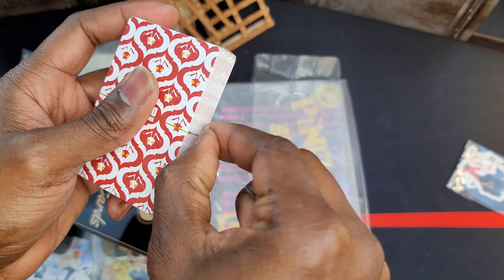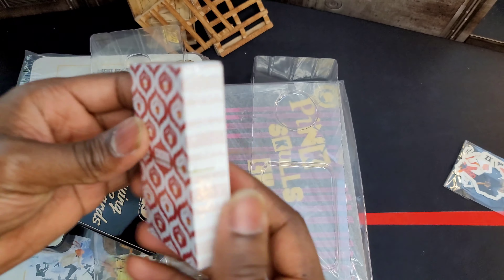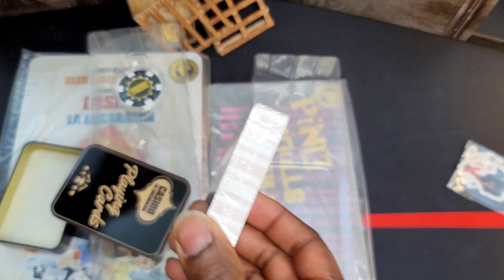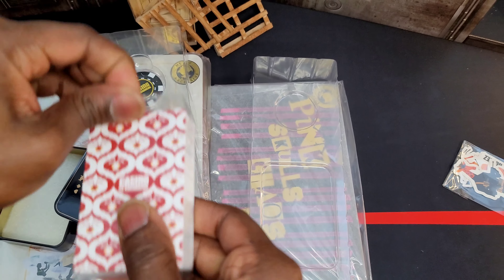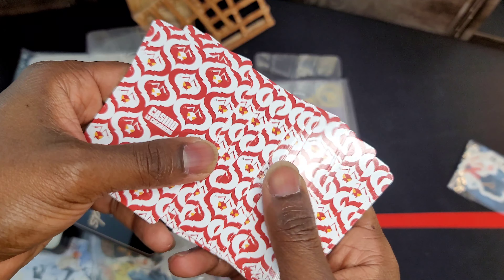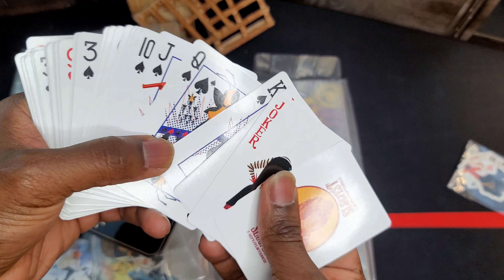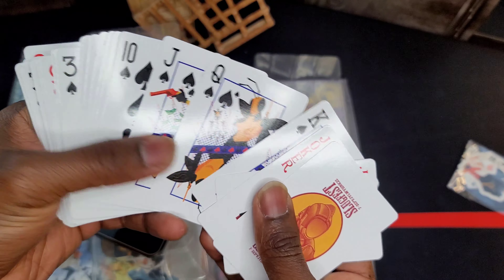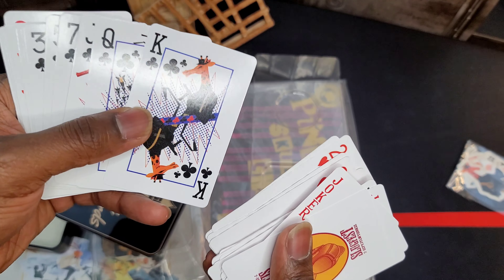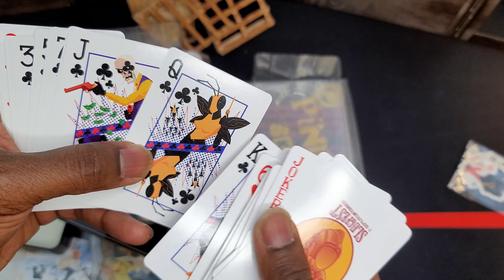I want to open these up because I believe these are actual playing cards. Look at that — you pull it and open it up like a pack of cigarettes. You smokers already knew what that was — I didn't, I don't smoke. So you open it up like that, get rid of the plastic, and these are like actual Rumble Society playing cards. Wow, these feel good — really good quality cards right here. The joker is a pink skull, that's cool.